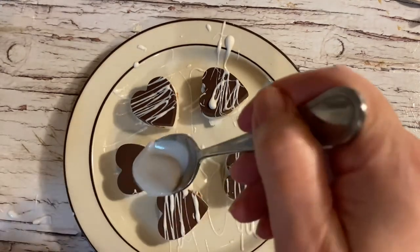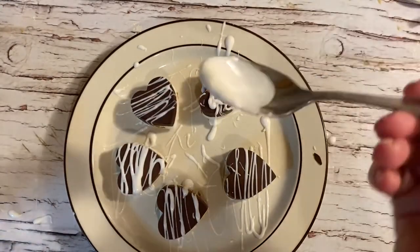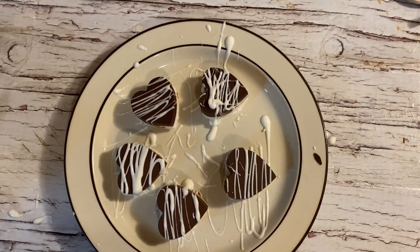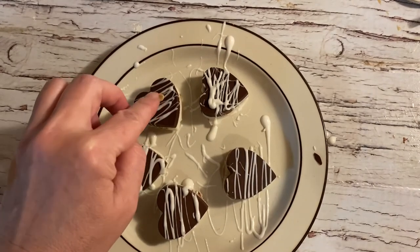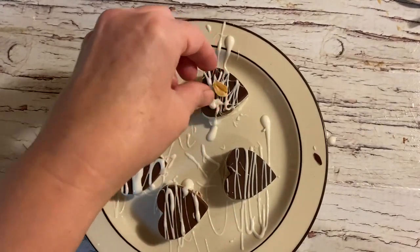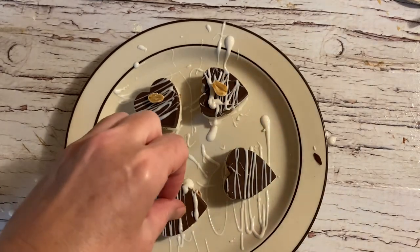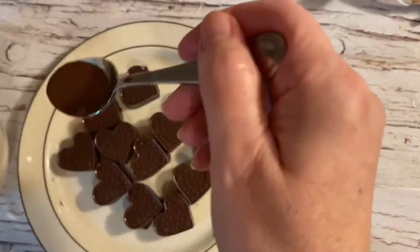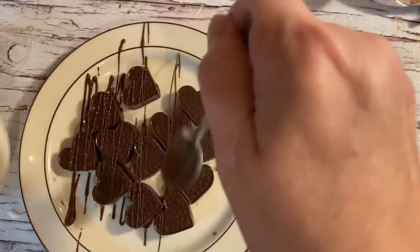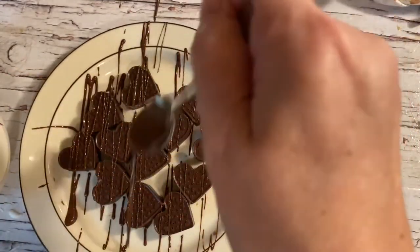Once I've popped these chocolate hearts out of the molds, I'm going to drizzle the Snickers ones with some of the white chocolate and garnish with a peanut. Then I'm going to take the other chocolate salted caramel hearts, drizzle with some semi-sweet chocolate, and sprinkle with some kosher salt — and then voila, all done! You could present these in a nice little candy box and give these as a gift this Valentine's season — gluten-free, dairy-free, vegan salted caramel chocolate hearts.